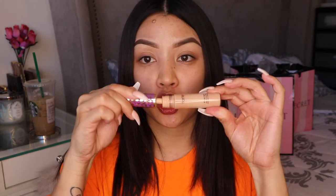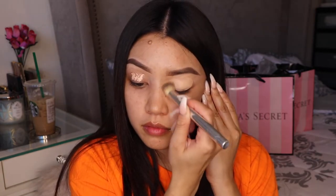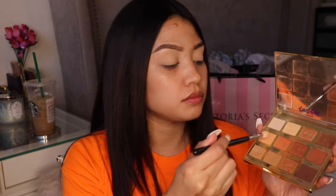Hey loves, welcome back for another makeup tutorial! Today we're doing my neon series — this one is going to be an orange neon. We're just prepping our eyes with a little Tarte Shape Tape and setting it with some Laura Mercier, putting that all over the lid.